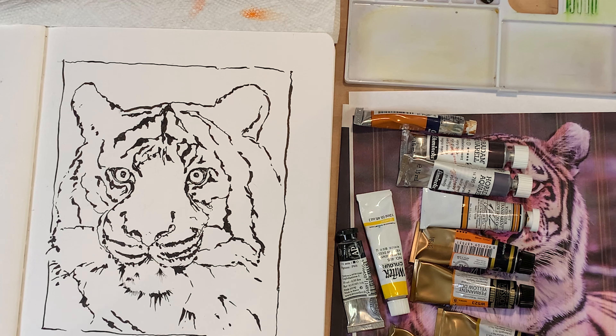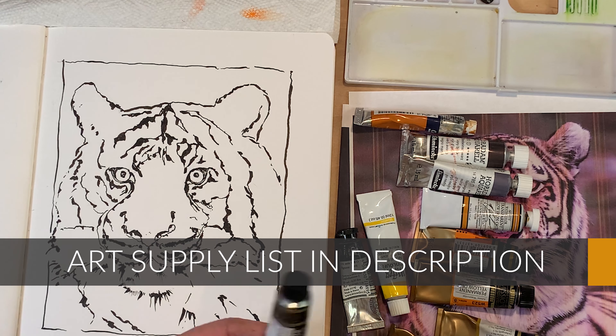Here are the paints I've decided to use. I usually only pick three or four colors, but I got a little carried away — I don't even know if I'll use all these. I really love Mission paint, but I have a collection of a whole bunch of different things.